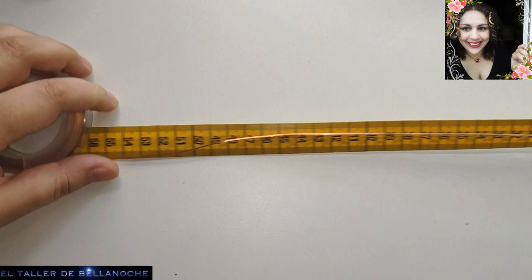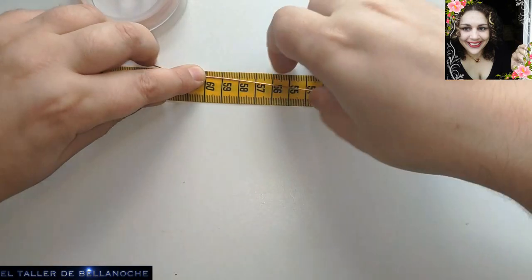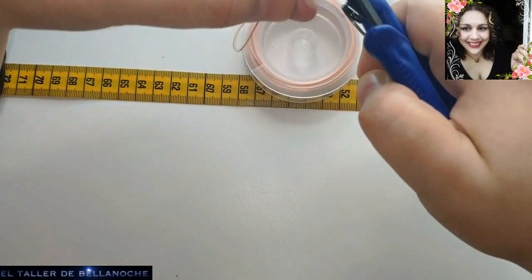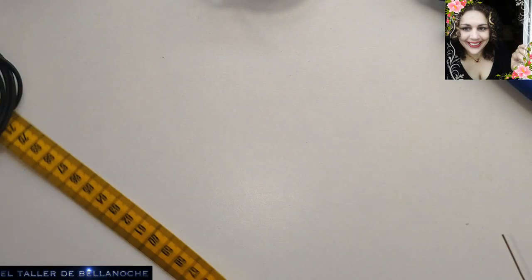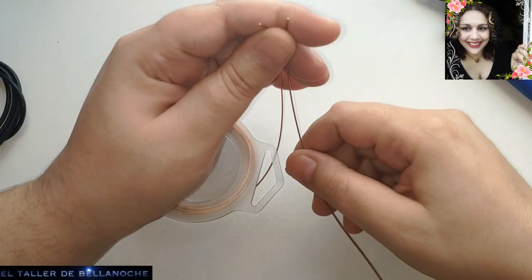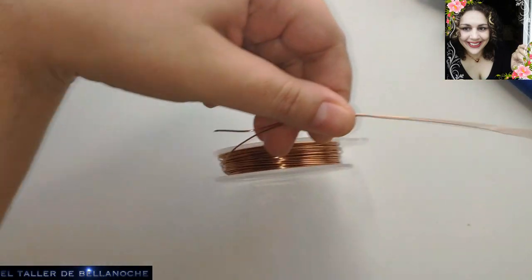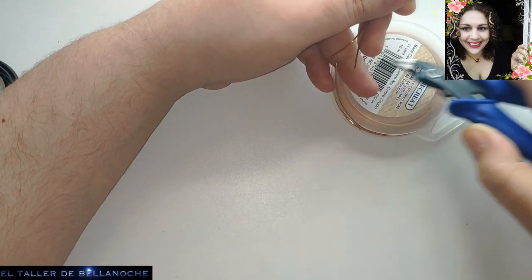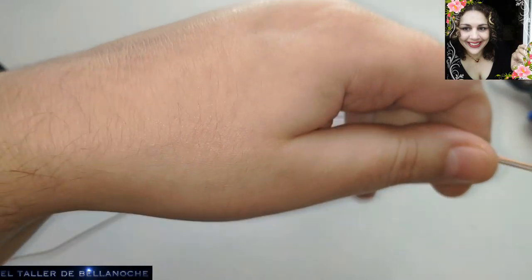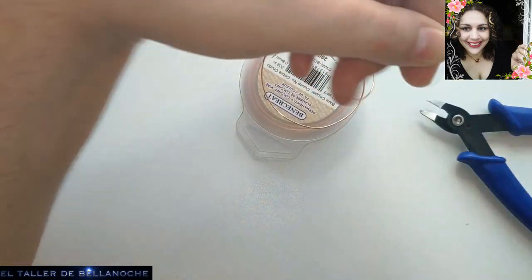Voy a poner aquí para que podáis ver lo que mide. Aquí 60 centímetros, ¿de acuerdo? Pues aquí cortamos. Y ya podemos apartar el metro porque los otros dos cabos — vamos a cortar tres — van a medir lo mismo. Es una medida aproximada. Ante la duda, corte más. Ya tenemos aquí los tres cabos.